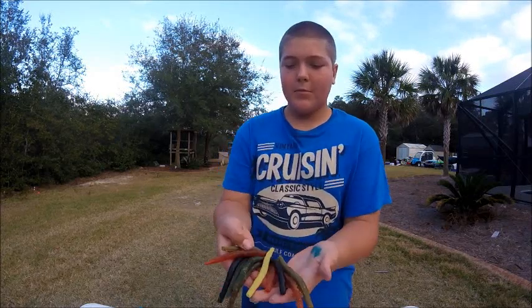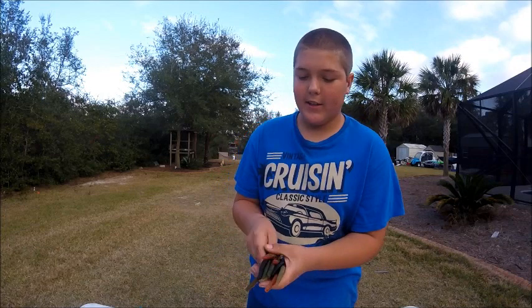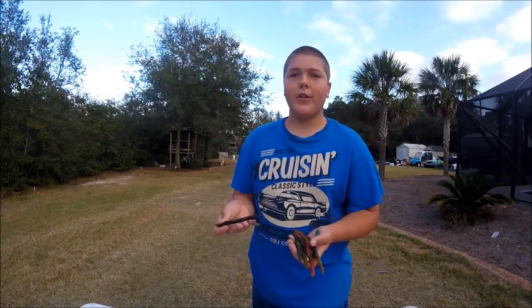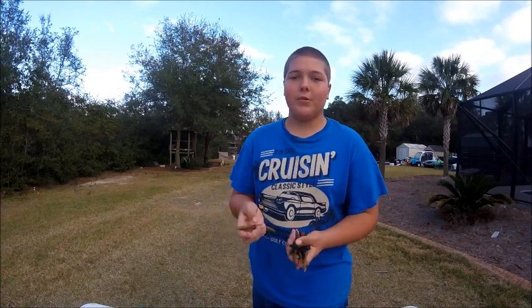Today we will be making some Senkos and these Senkos look just like you would get them at a store. They are very easy to make and they're cheap too.